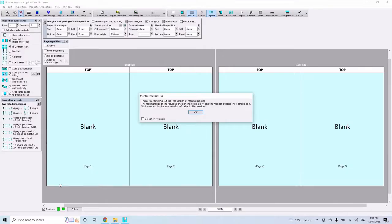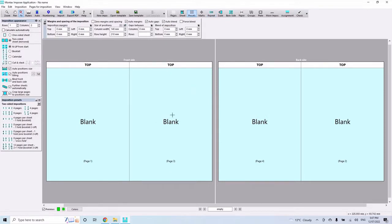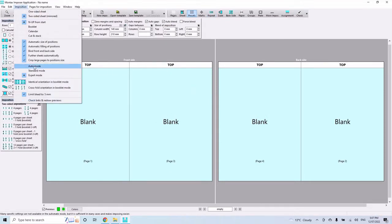Once you've installed it, open it up and you should see a screen similar to this one. A window lets you know the limitations of the free version: the maximum sheet size is A4 and the number of positions is limited to four per side of the sheet. You can choose not to show that reminder again if you like.